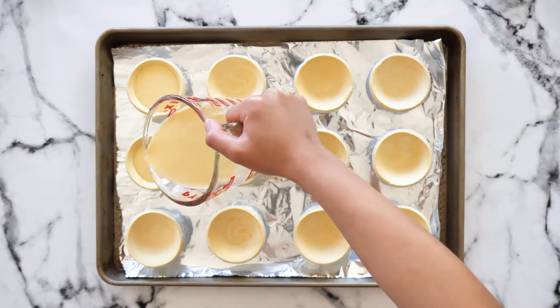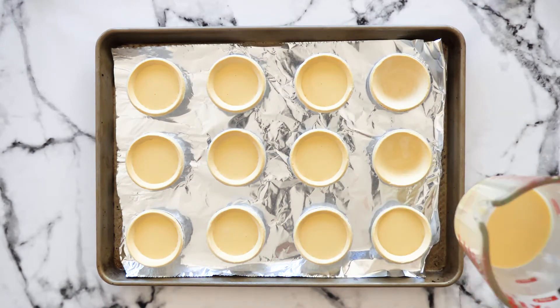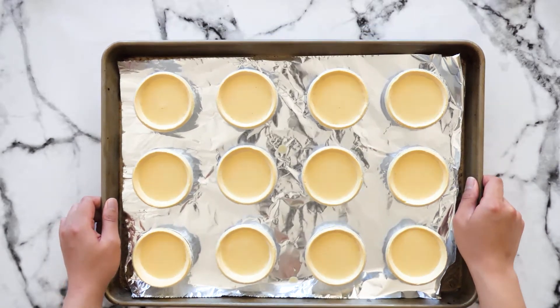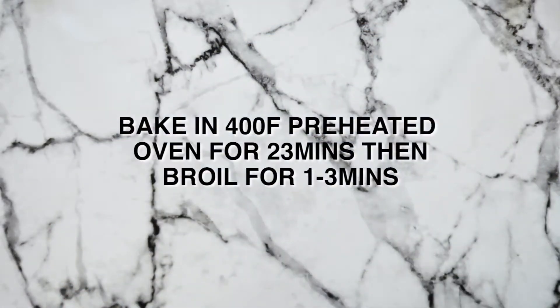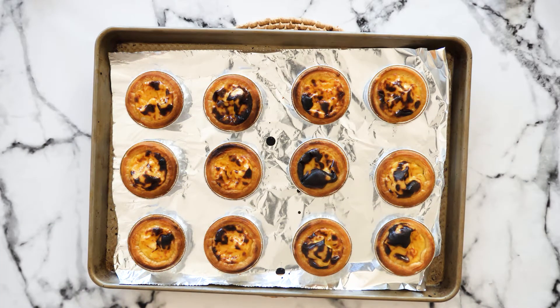Pour the egg mixture about 80 percent, or three-fourths of the way up. Once you are done filling, place this tray in the middle-top rack of a 400-degree preheated oven for about 23 minutes, then broil your tarts for one to three minutes until the top layer reaches a golden char. Let it cool for about five to ten minutes and you are done.